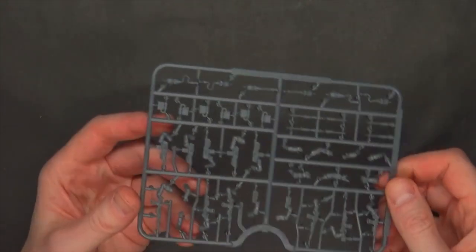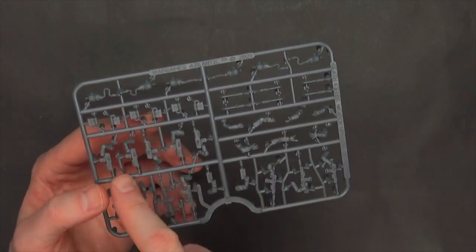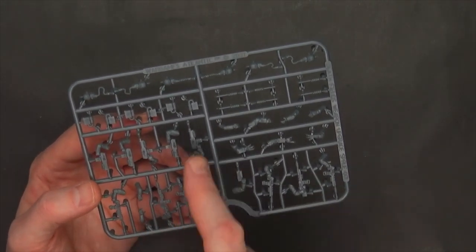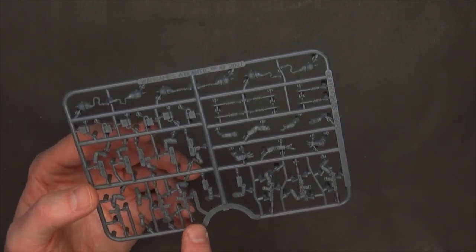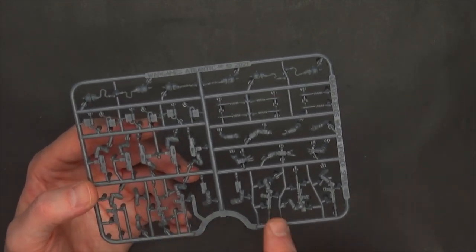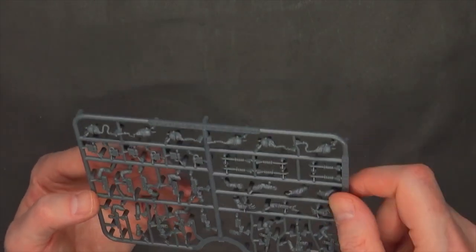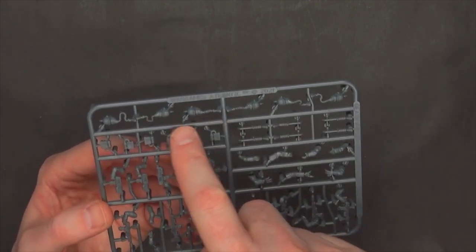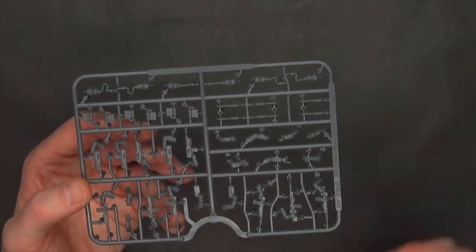The upgrade sprue — which I've been meaning to mention — has bayonets, carbine-style rifles, bolt-style weapons, some larger gear, and handheld items. There are really cool Death Korps of Krieg-esque gas masks as well, plus bionic arms. So if you're looking for variety, it's definitely available from Wargames Atlantic.